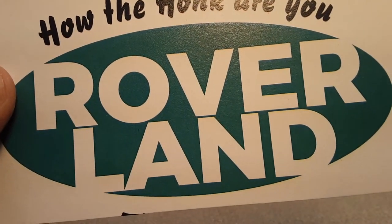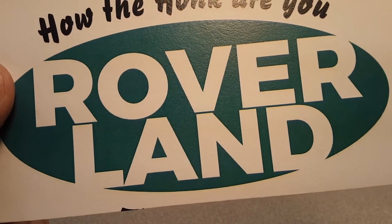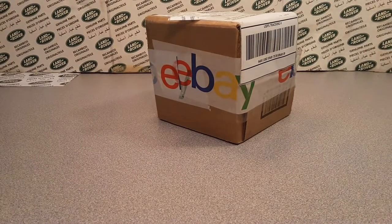Welcome to Roverland. This is your friend Dan Owen. I've got something great for you. Well, I think it's great anyway — it's great for me.